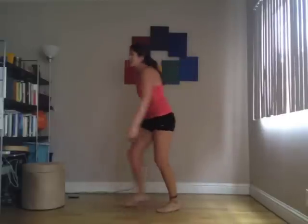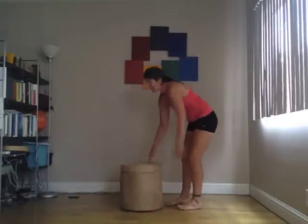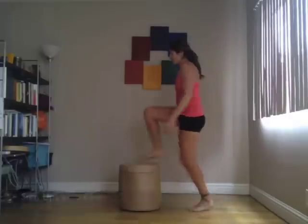After this, step-ups. So for this, you're going to want a chair. I have an ottoman, which is going to work for me. What's good is to alternate your feet.